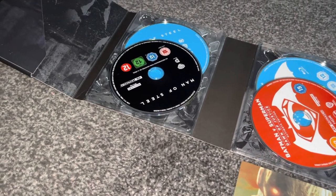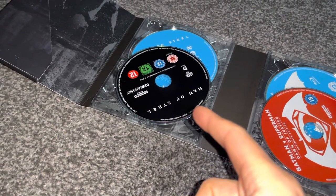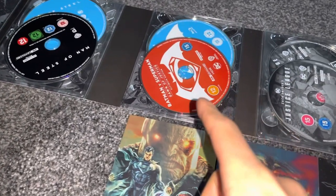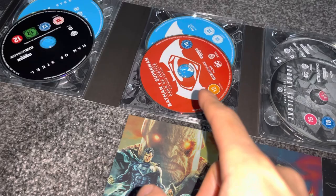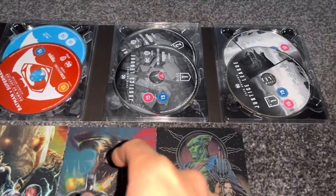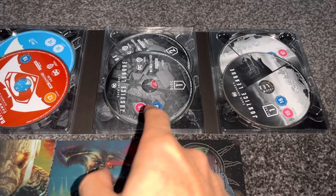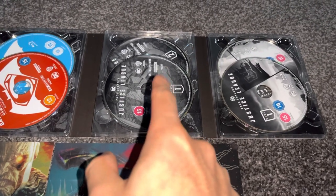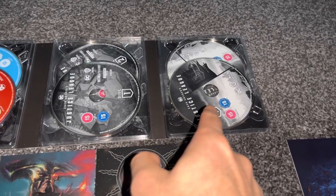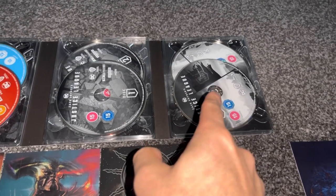Here we have Man of Steel in 4K Ultra HD, and here we have it in Blu-Ray. Here we have Batman V Superman: Dawn of Justice Ultimate Edition in 4K Ultra HD and in Blu-Ray. And here we have Zack Snyder's Justice League, which is split across 2 discs in 4K Ultra HD, and it's split across 2 discs in the Blu-Ray version as well.